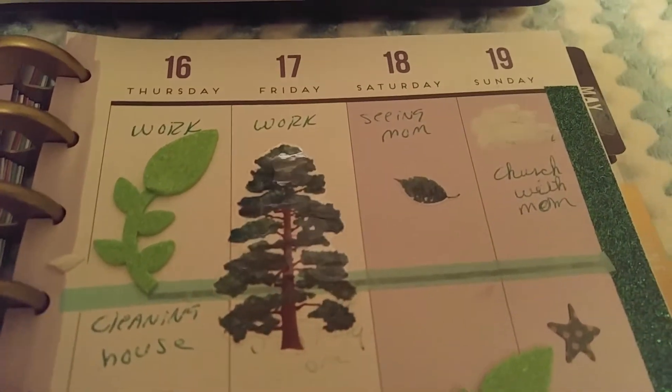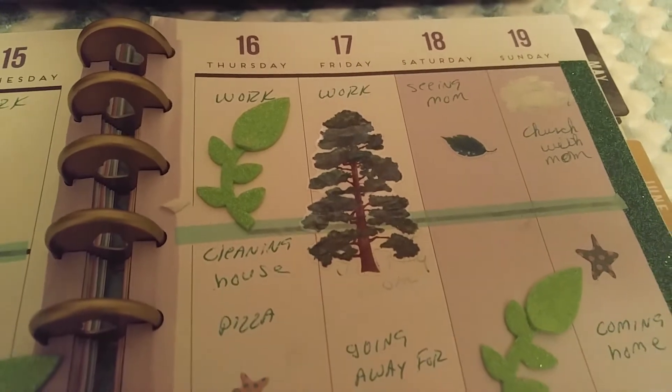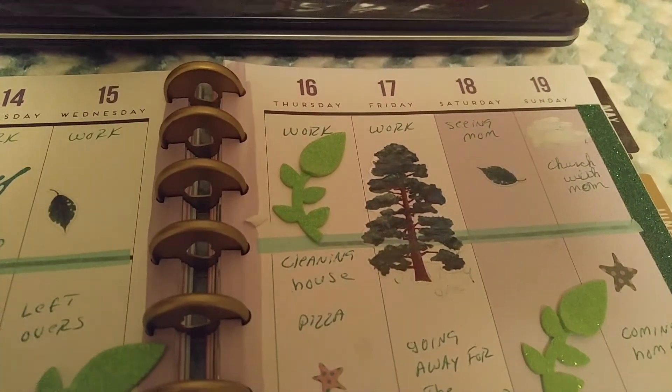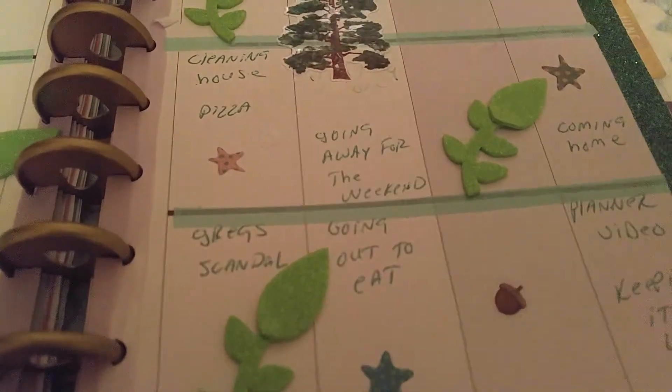I'm going to see my mom. I'm going with my daughter and my two granddaughters, Friday, Saturday, and Sunday. And then Thursday I'm going to clean the house after work. Grey's Anatomy and Scandal is on.